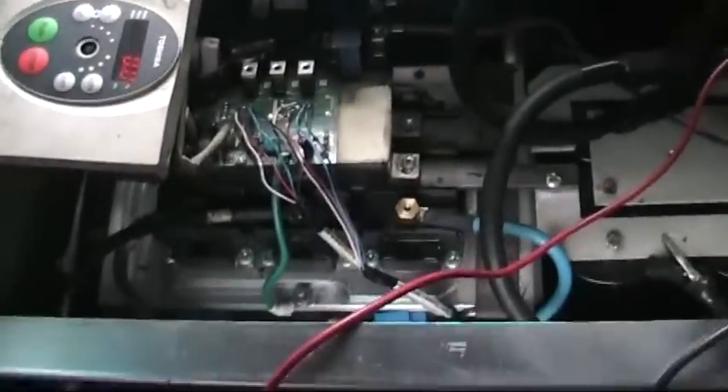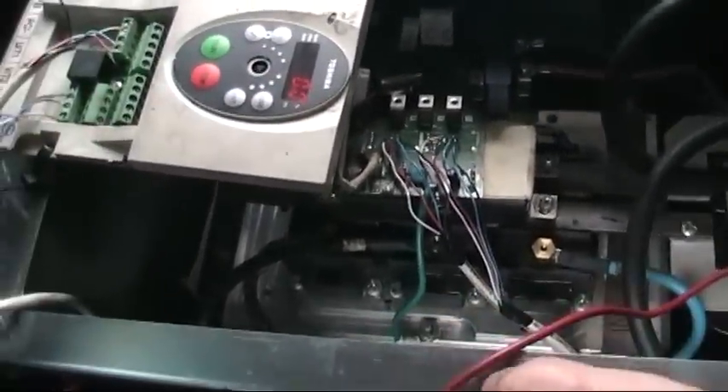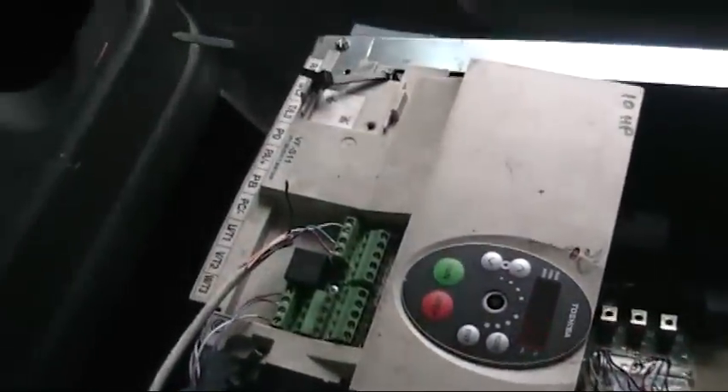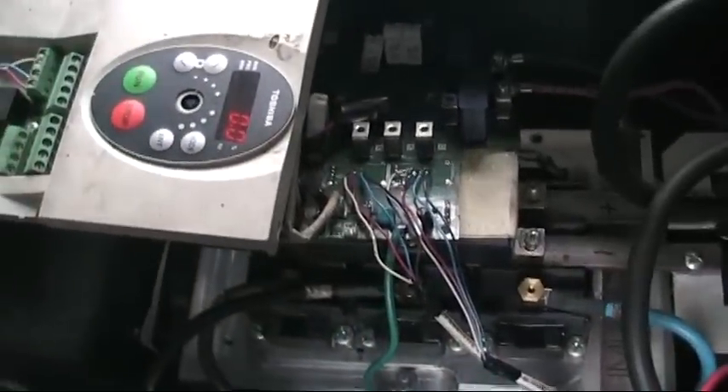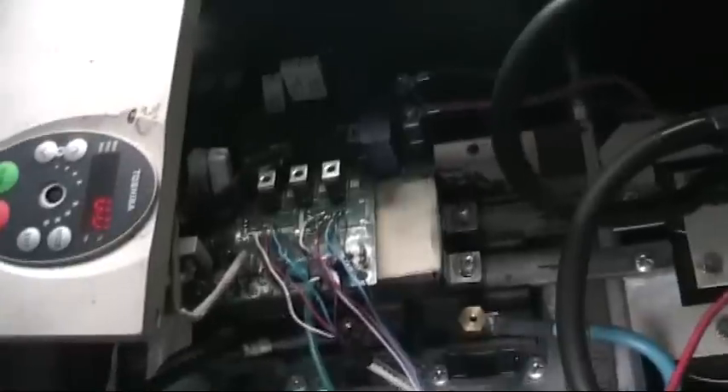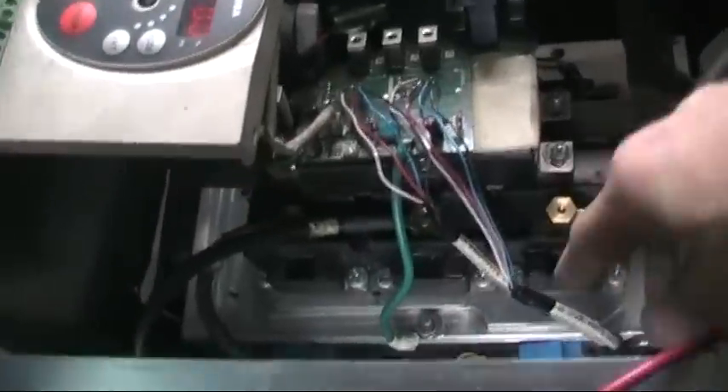This is a custom modified controller. What was formerly a Toshiba VF-S11 10 horsepower variable frequency drive, I converted into a 100 horsepower variable frequency drive. That conversion was actually pretty simple. It has three of these MG100Q2YS1 IGBT modules.